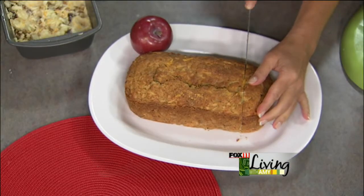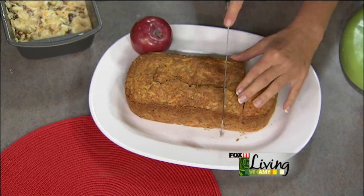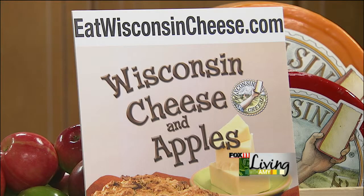You can see little pieces of apple and the cheddar cheese in there. Karen, thank you so much for coming. I love both the recipes we did today. It's very dense, so I'm thinking a big batch of vegetable soup — this would go perfectly with it. You can get the recipe on our website, fox11online.com. Click on the living tab and recipes and it'll be right there.